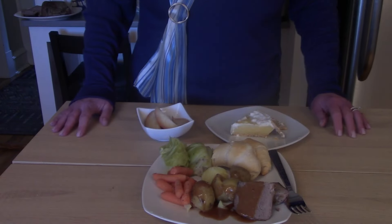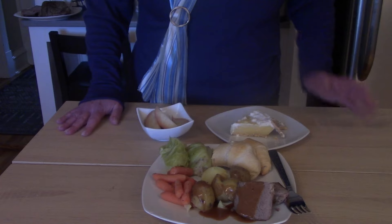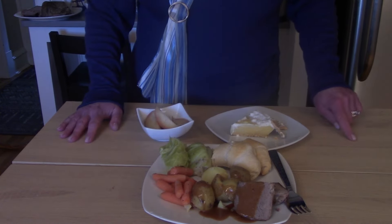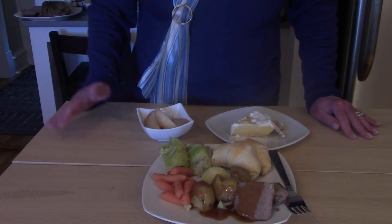It looks like we're ready for dinner. We've got our apples, our pie, rolls, vegetables, and our roasted beef. Stay tuned for a little extra tip on how to make this meal ahead of time and still have it hot.